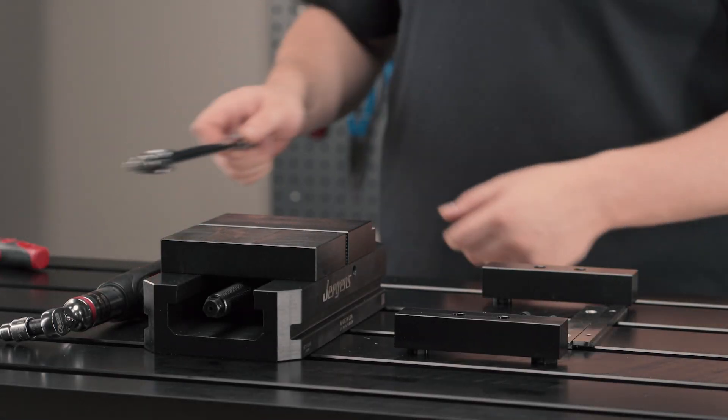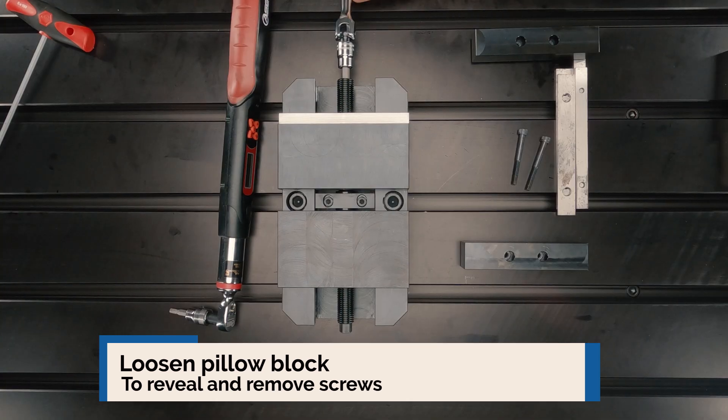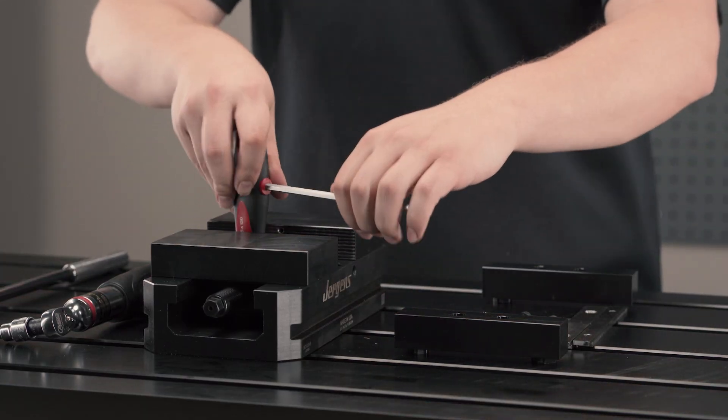First, loosen the pillow block to reveal the screws holding the pillow block in place. Once you have revealed the screws, remove them with a hex wrench.